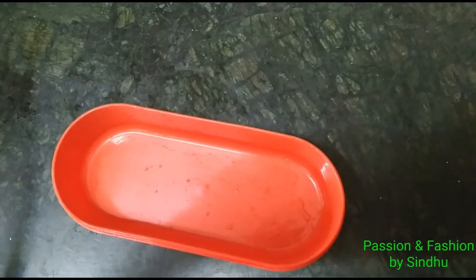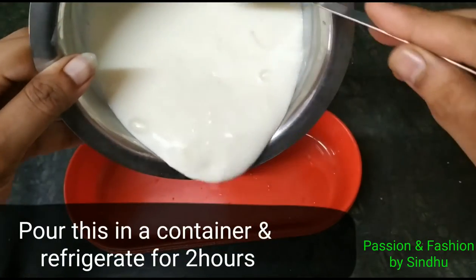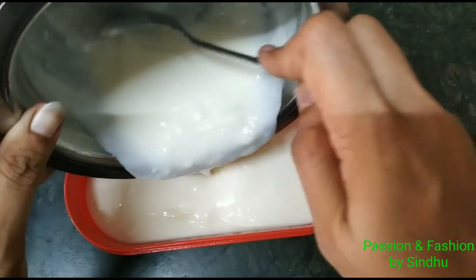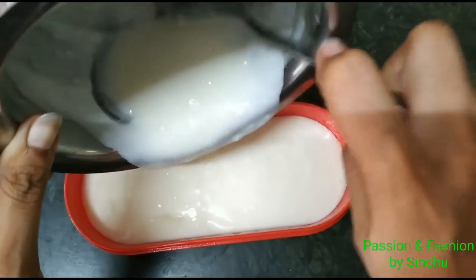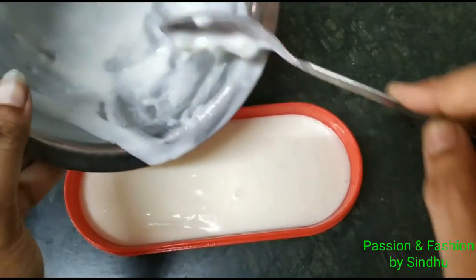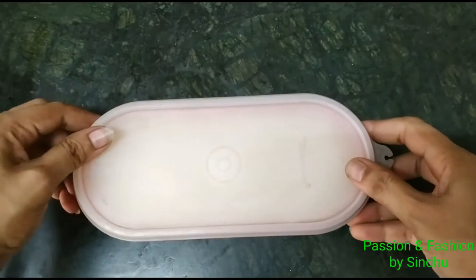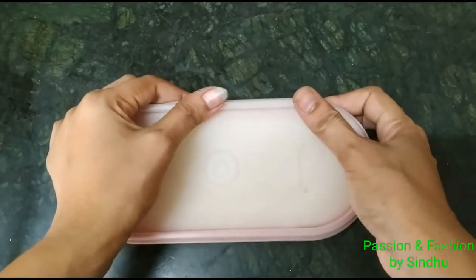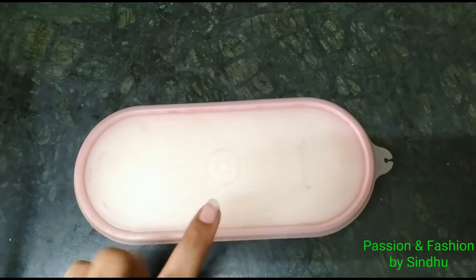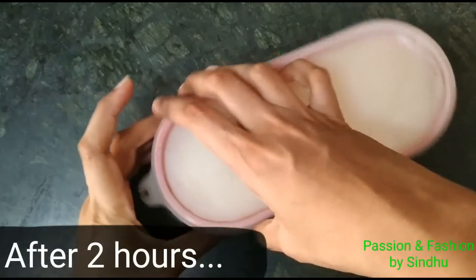After mixing, let it rest for 2 hours. That's why it takes a long time. Once ready, use a spoon to help. Put the container into the deep freeze. After 2 hours, take the container out and remove the lid.